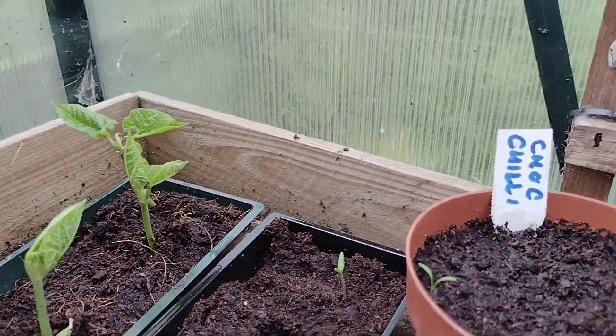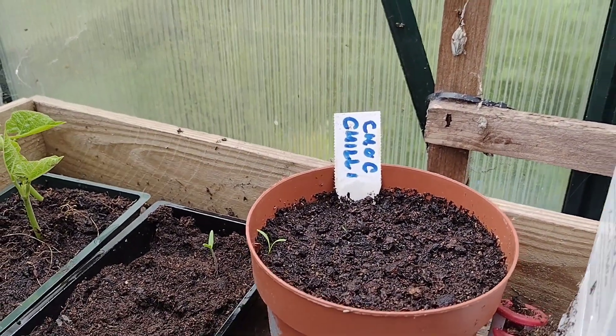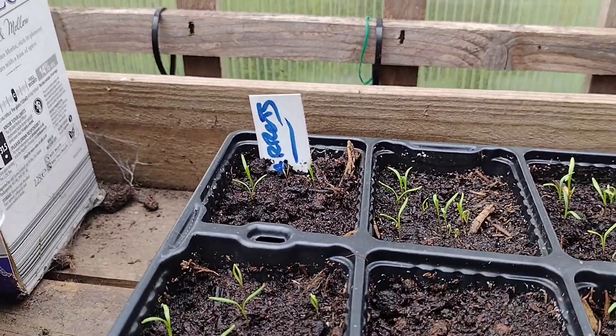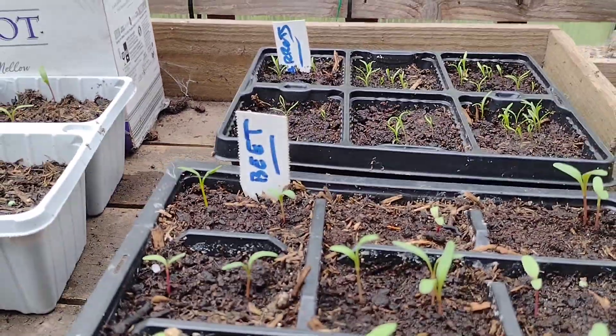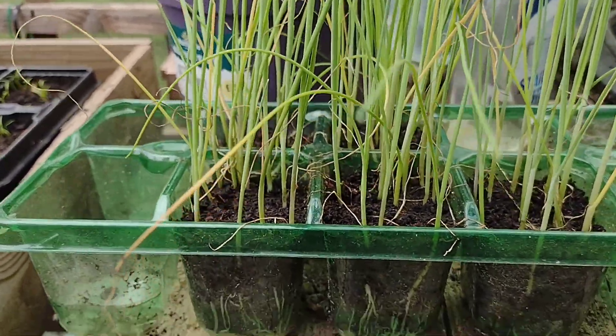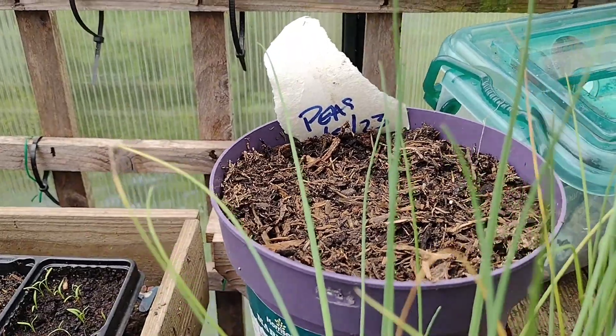We've got some little tomatoes coming through. We've got a chocolate chilli — whatever that is, but it sounds great — growing in that one. There should be a few more at some point. Then a tray of beetroots and another tray of beetroots, and then we have some leeks. It's all very exciting!